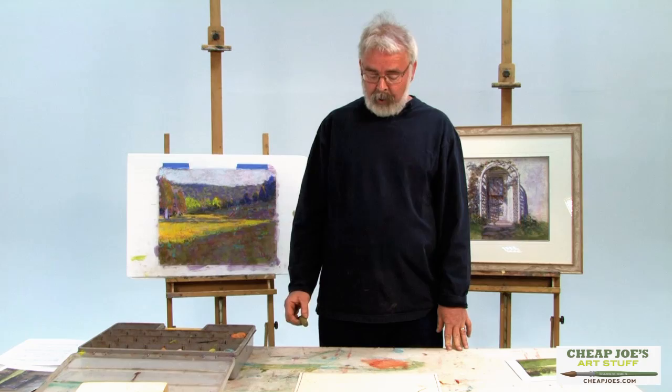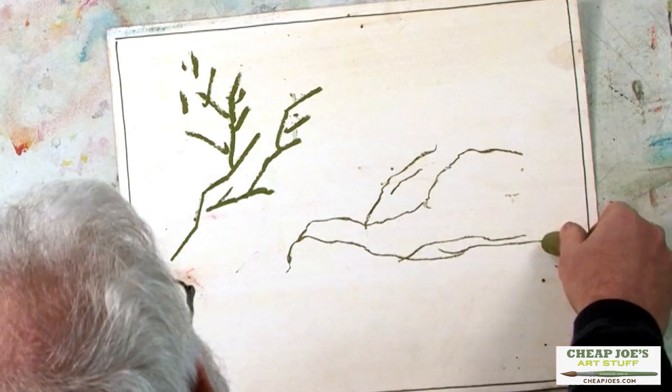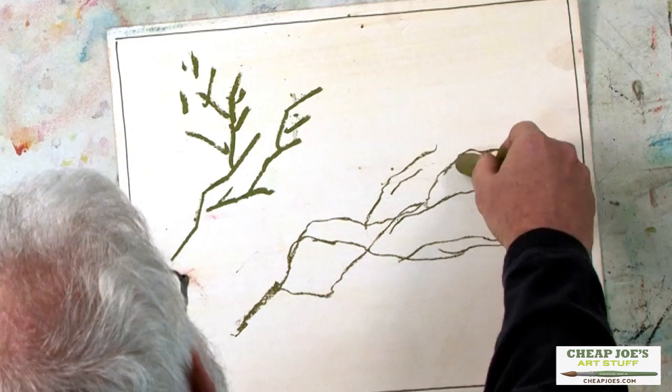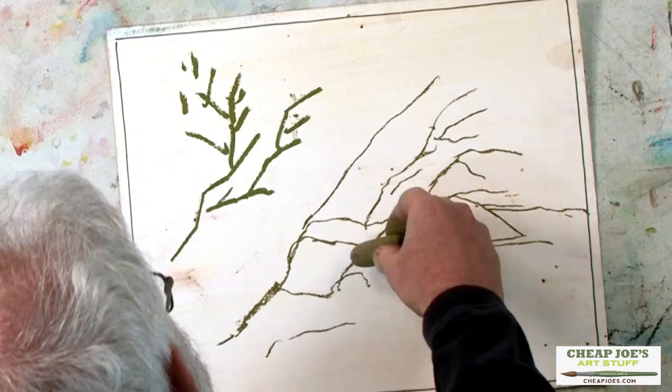What you do is you roll the pastel as you're making your stroke. I'm rolling it as I go, and I'm getting these beautiful little curves. I'm getting branches that are really pretty without any effort at all. And they're kind of random, which is what you really want with a tree.